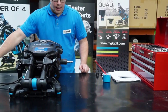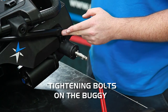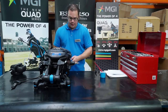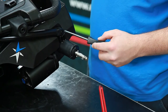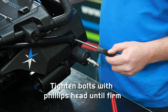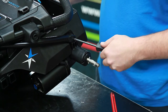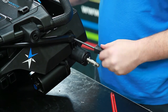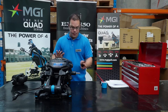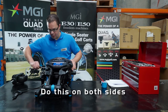Once you've lubricated your axles, you can also focus on tightening the bolts around your buggy. You may find a few bolts underneath, and the side arm bolts are quite important. Using a Phillips head screwdriver, you can just nip up either side of these arm bolts until they're nice and firm. This will help stop the play in the handle.